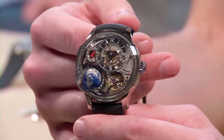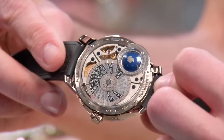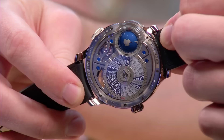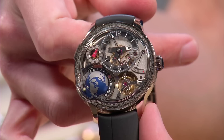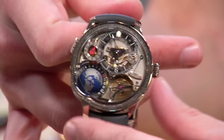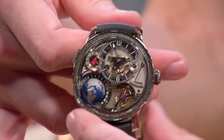Next, going from the sensational to the sublime: the Grubel Forsey 4C GMT Earth. White gold, one of 33 made. The watch features a mobile globe displaying the North Pole, equator, and antipode — a 24-hour display across 24 time zones. Below it is a separate world time display for easier reading. It has a 24-second tourbillon angled at 30 degrees and a three-day power reserve despite the massive complications.